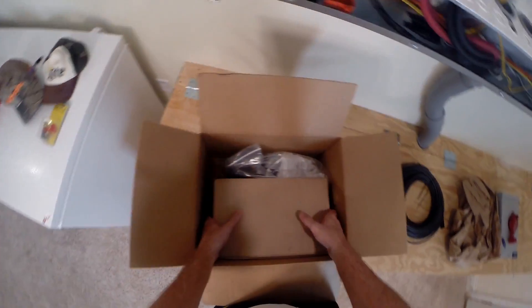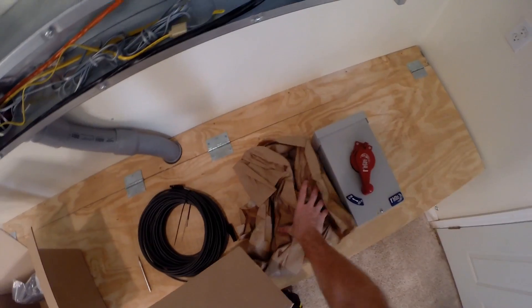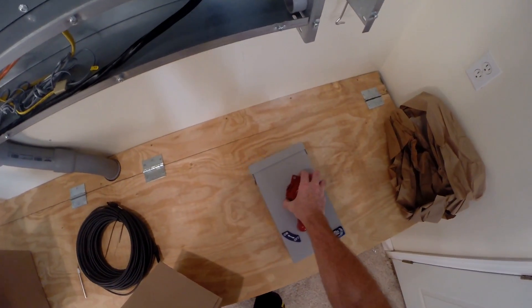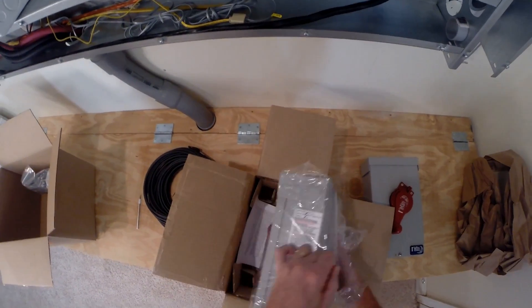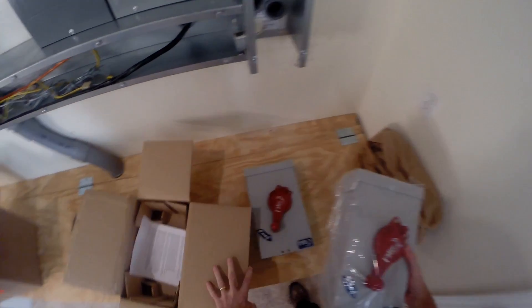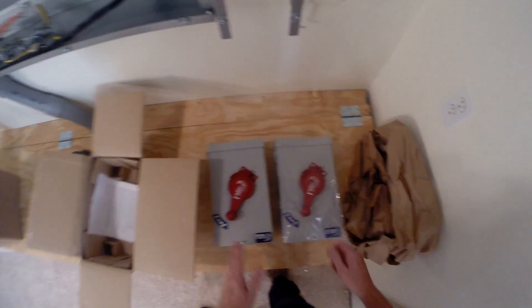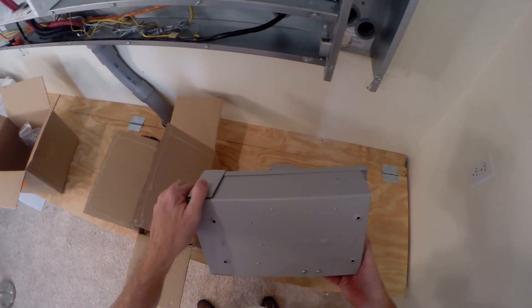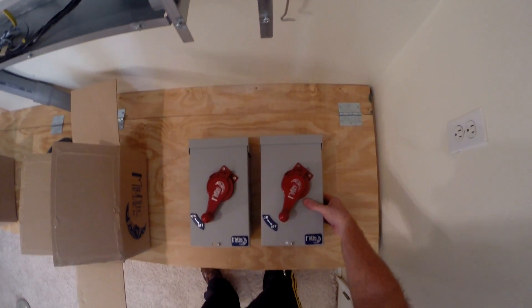That's the combiner box right there, and there's my other one. Hopefully they look the same — yep, perfect. Look at that. Two of those.